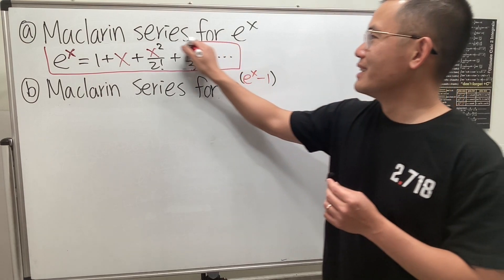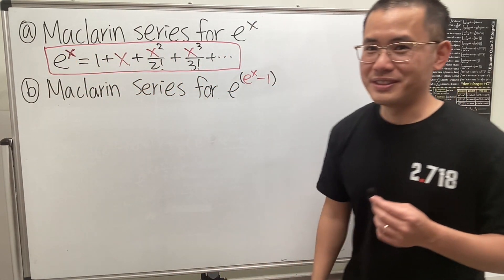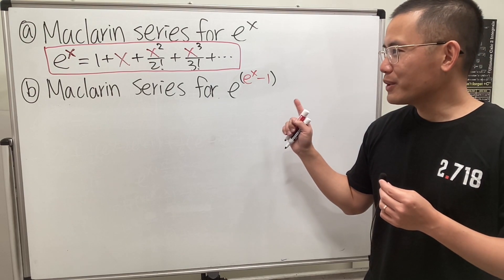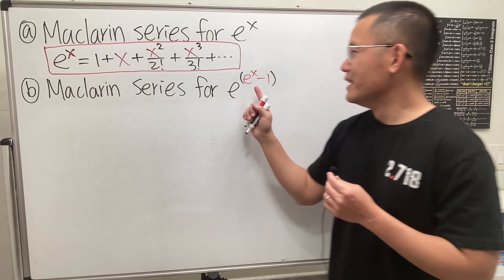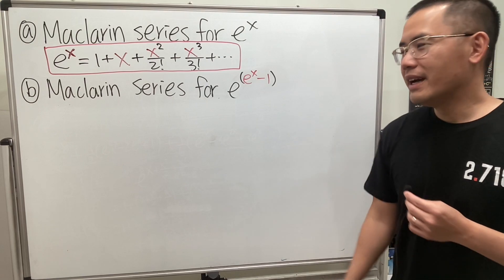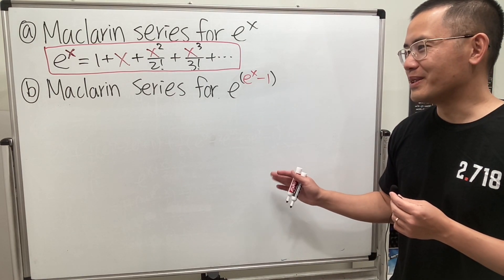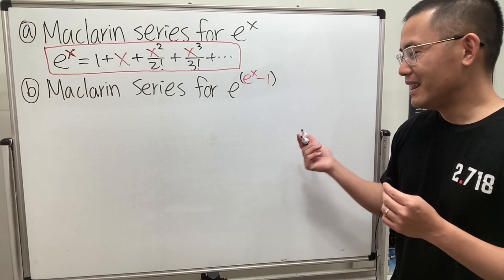You get one mark for writing that down, which is not a bad deal, because the next one is much harder. We are going to find the Maclaurin series for e to the (e to the x minus 1). I tried this a few times — I think this is the easiest way to do it, at least for me.